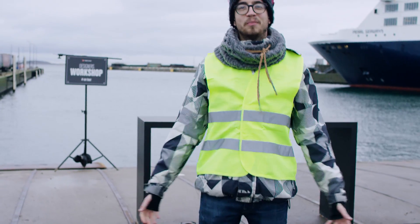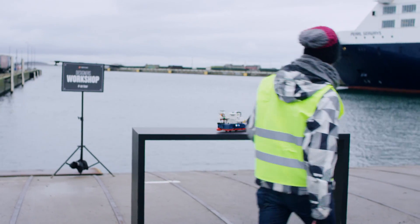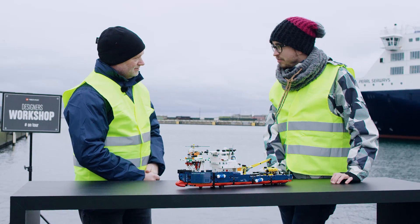Hello LEGO Technic fans and welcome back to another designer workshop on tour. We're at the harbour in Copenhagen today to talk about this new model. With me I have designer Ullau. What can you tell us about this model?